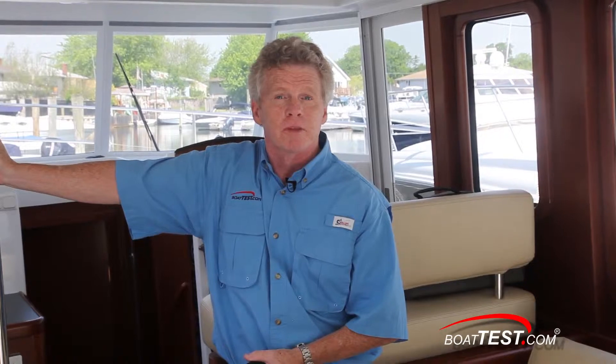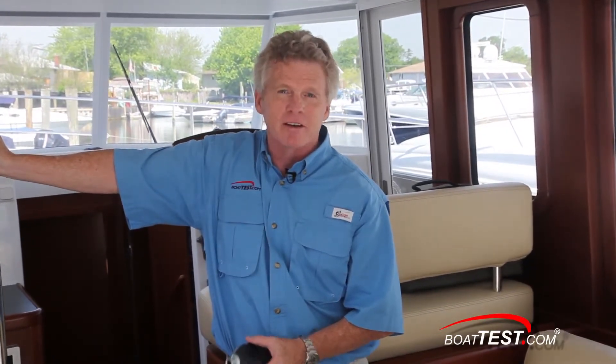In my opinion, Beneteau's design of the engine compartment is intuitive and practical, and I'm a big fan of the noise suppression. For BoatTest.com, I'm Captain Steve. We'll see you on the water.